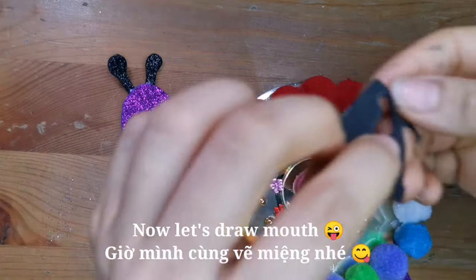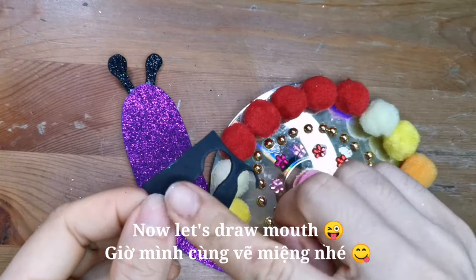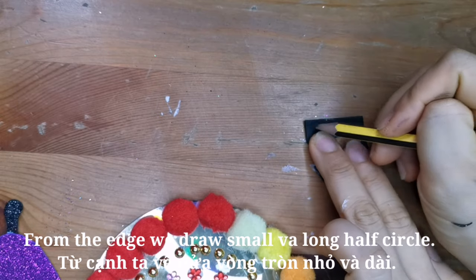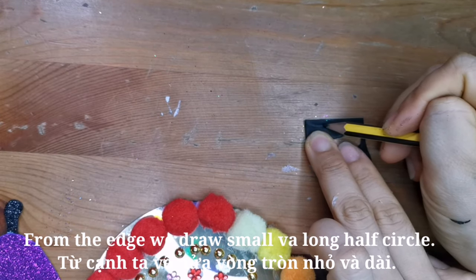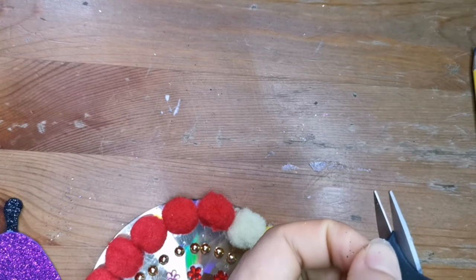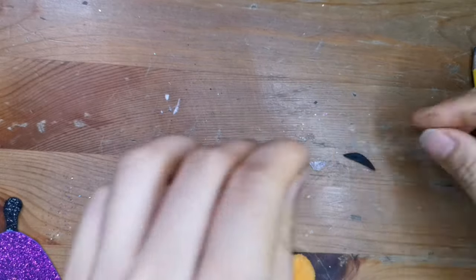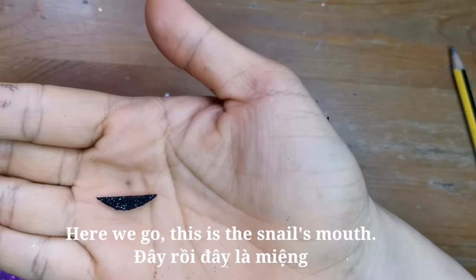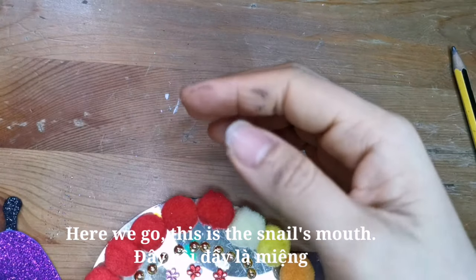Now let's draw the mouth. From the edge, we draw small and long half circles. Here we go — this is the snail's mouth.